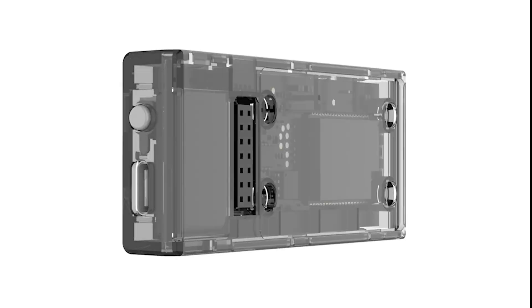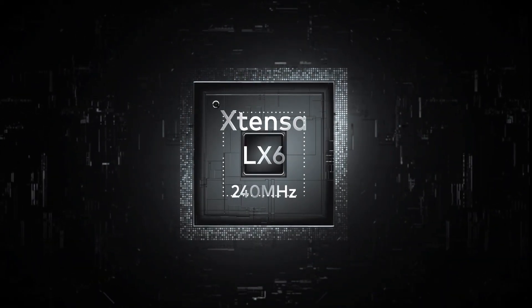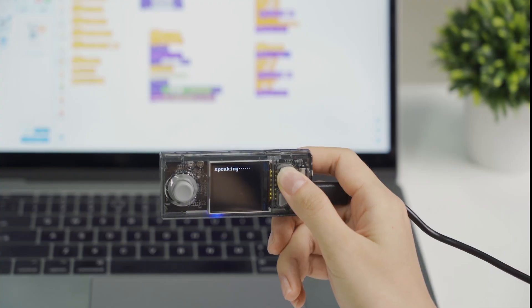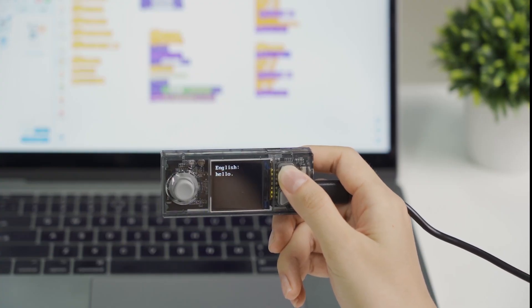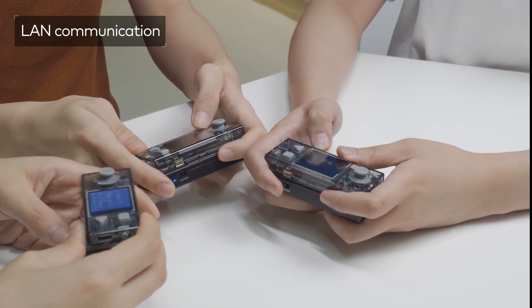The brain of CyberPi is a chip that integrates Wi-Fi, Bluetooth and a powerful processing core into one. With this, CyberPi can speak multiple languages. You can also set up wireless local area networks among multiple CyberPi devices to have them communicate with each other.